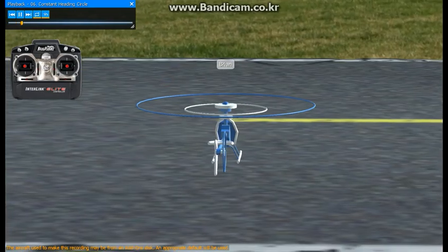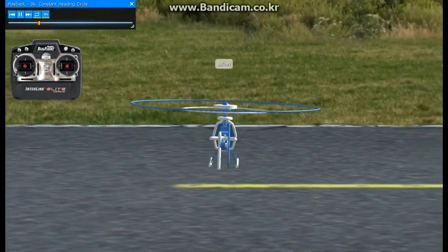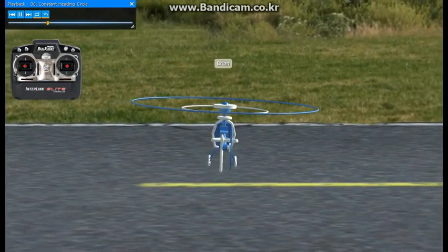Let's try a few basic maneuvers now. Bring the helicopter up into a hover and the first one we will try is a constant heading circle.